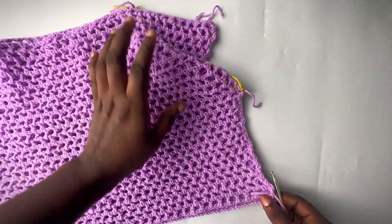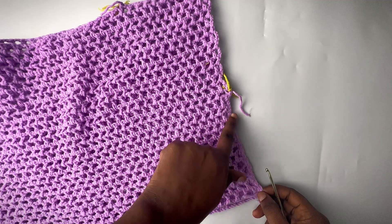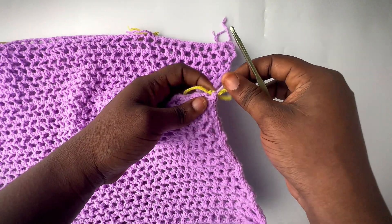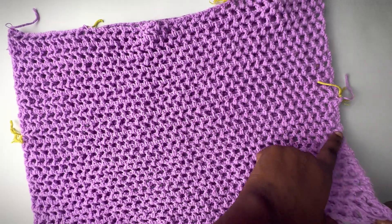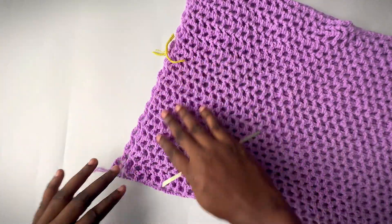I made my slip stitches up to where I placed my stitch marker, then chained up one and cut. Go ahead and do the same thing for the other side as well.